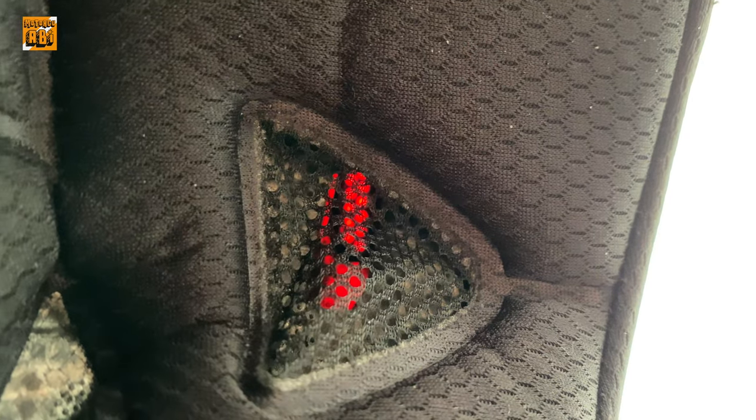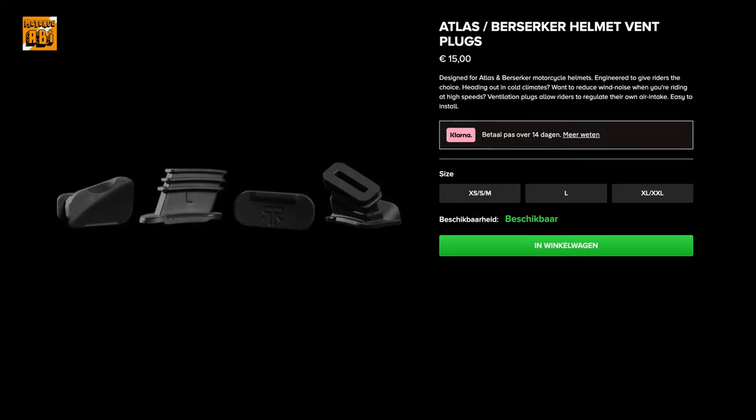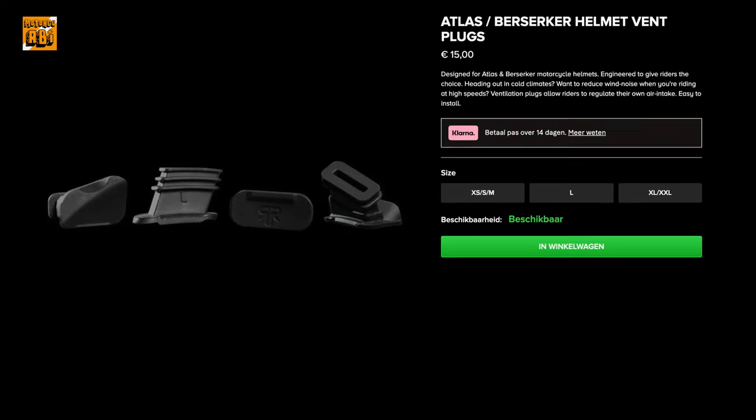When I researched the ventilation, I found that wind and cold air can enter through the channels during winter months. A winter weather seal is available but sold as an accessory for approximately 15 euros, about 150 Turkish lira, since it is not included on the helmet by default.